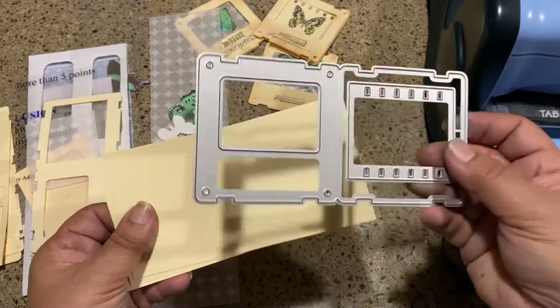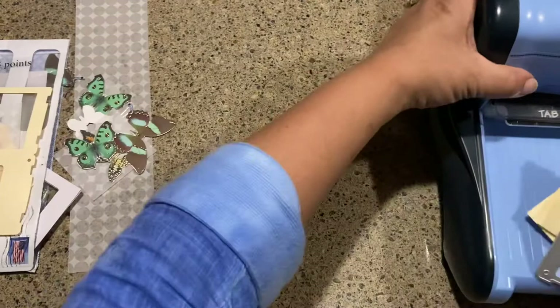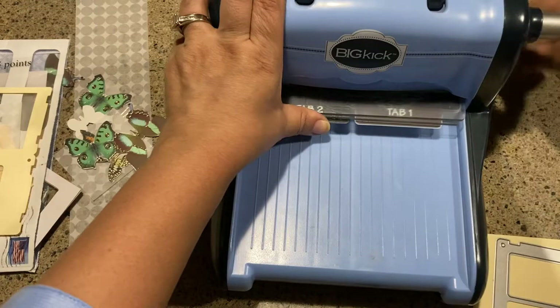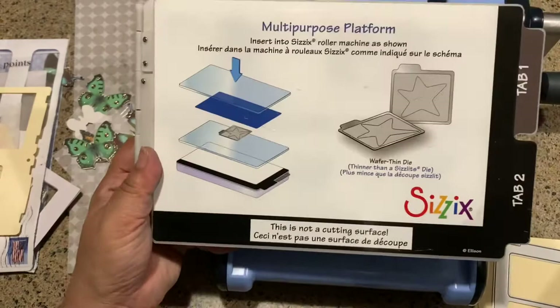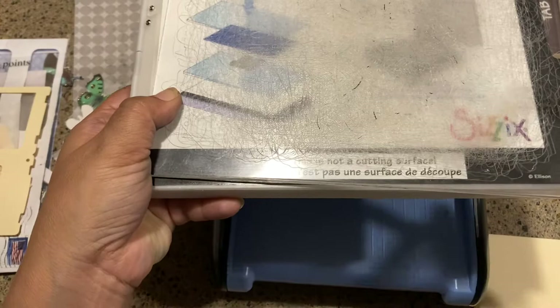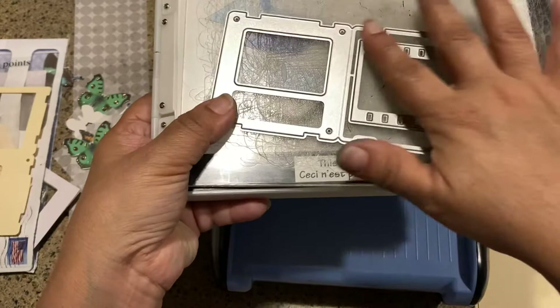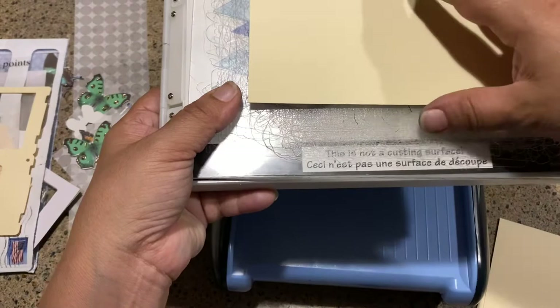I just kind of set my die cut on top of the paper to see what I could come up with. To use these with a Big Kick — I'm not sure if it'll work on a Sidekick — you'll need the multi-purpose platform. Put one of your boards on top, then set your die cut with the cutting edges raised up on top, and then you can take one of these cutting pads.